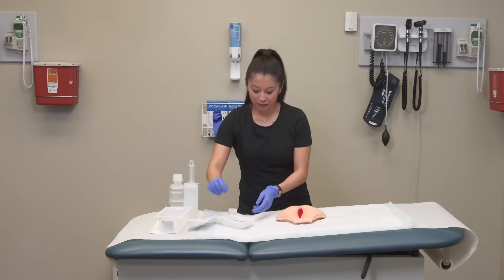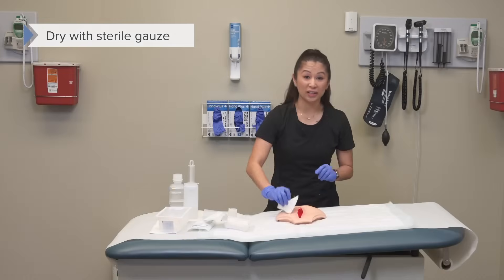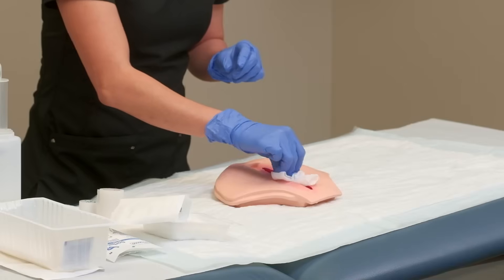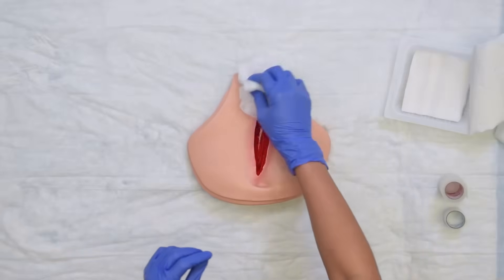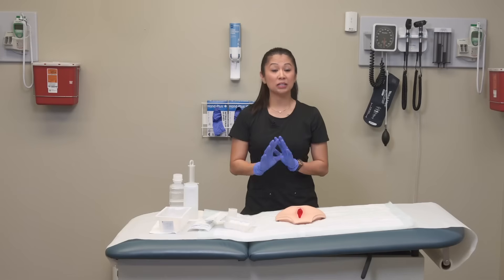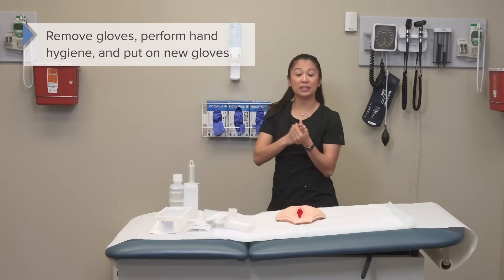Then I'm going to take my sterile gauze. Because the wound got a little wet, we're going to take our gauze and pat dry the skin. What I don't want to do is scrub, because that could compromise the integrity of the wound. Take one, discard, and use as many as needed. Once I've dried the area, there may be a physician order for skin protectant around the wound. Since my gloves can get wet from irrigating, I'm going to change them now, perform hand hygiene, and put on new ones — I do this because I'm touching clean supplies next.